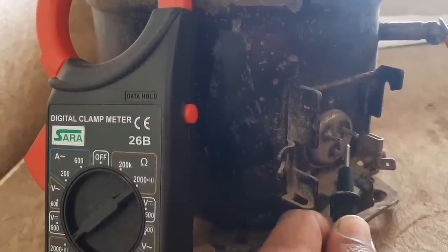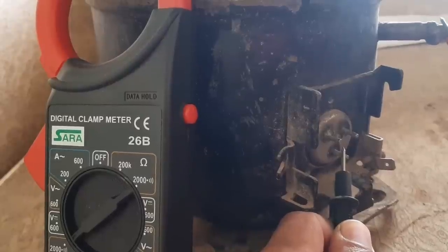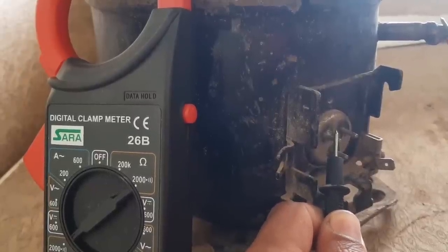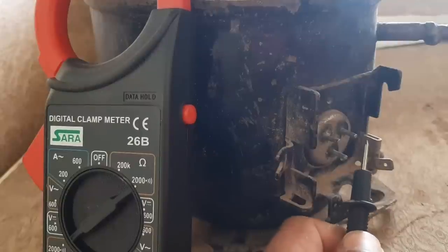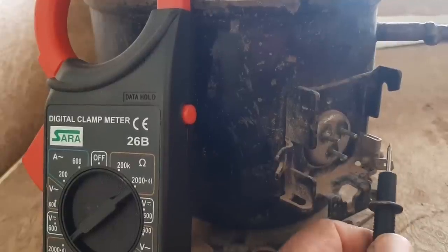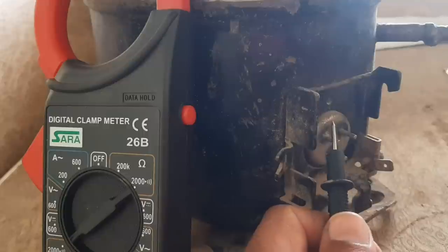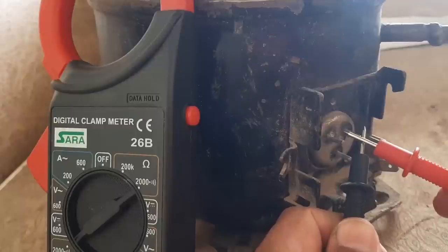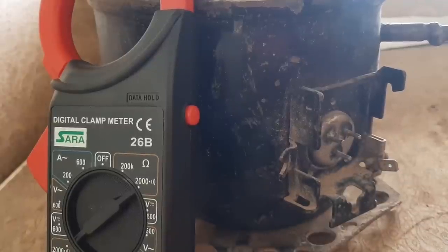The third terminal is also normal, so the compressor is normal. This is how you test a compressor for a short — if there is any winding short to the body, it will give you a beep. Thank you for watching, see you in the next video.